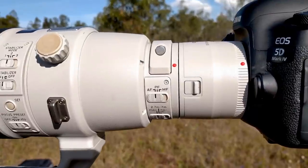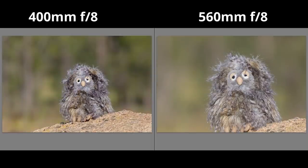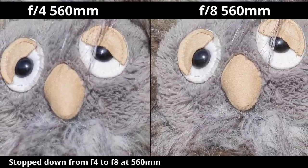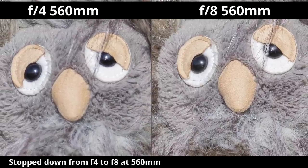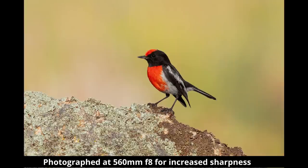Next, let's look at how well the f2.8 works with extenders. With the 1.4x converter, the owl is now 1.4 times bigger in the frame and our maximum aperture increases by one stop from f2.8 to f4, meaning we can't capture as much light - but the big advantage is the increased reach. Interestingly, adding a converter also narrows our depth of field and makes the background more out of focus. Both images are at f8 but the image with the converter has a more out-of-focus background because the focal length has increased. Stopped down, the difference between images is remarkable and shows just how important it is to stop down by at least one stop. This test confirms you can use a 1.4x converter with the f2.8 with very little impact on image quality when stopped down.